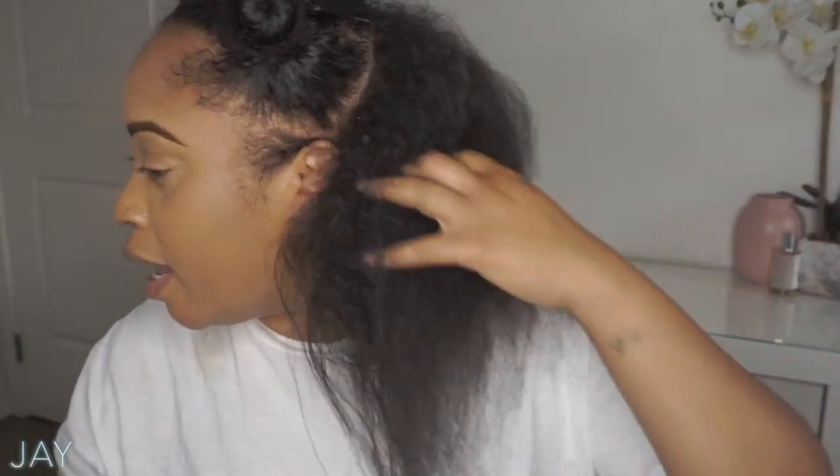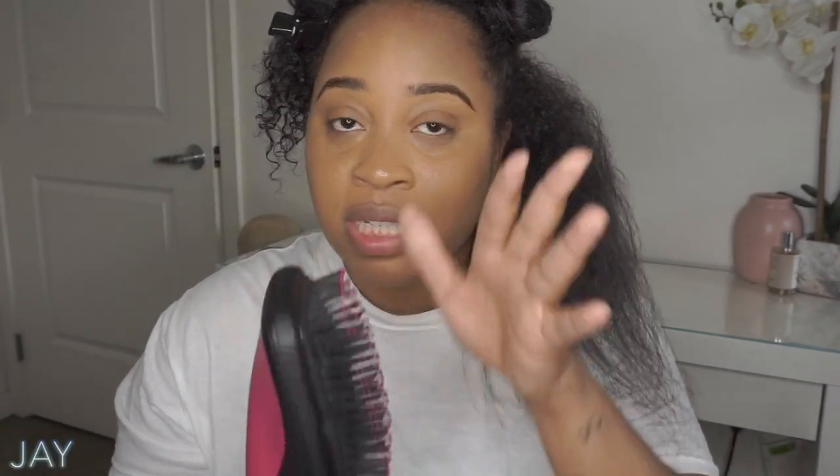As you can see, going through it a couple of times — a good amount of times — it's not really that straight yet but it is doing the job and getting it straighter. I feel like in the roots it's still puffy, and I do notice that the heat is only coming from the top of the brush itself. Let me finish and then I'll give you guys my thoughts.